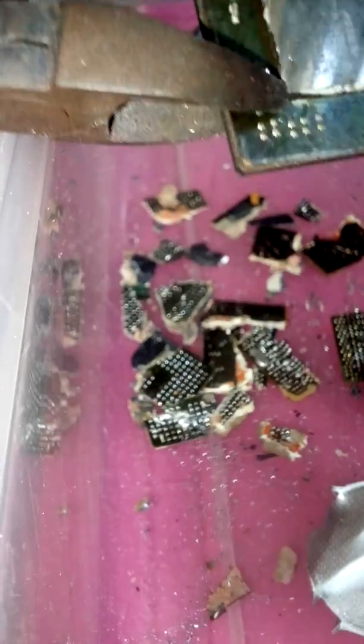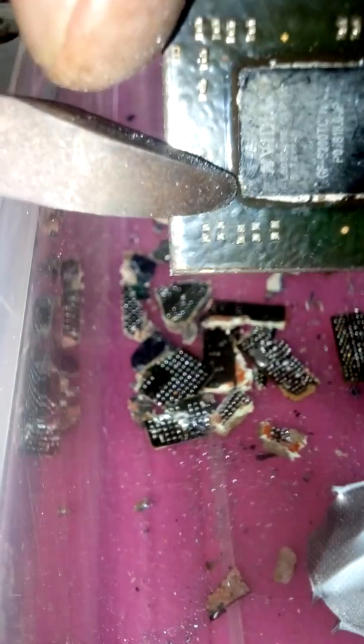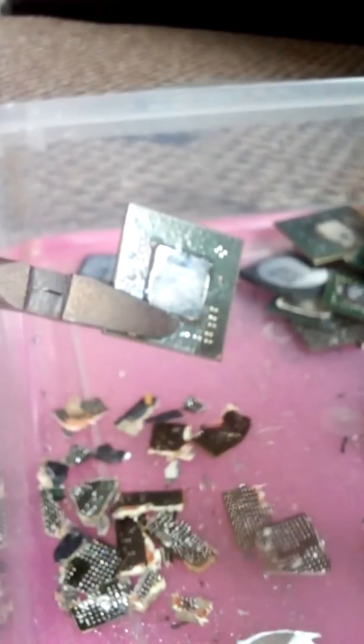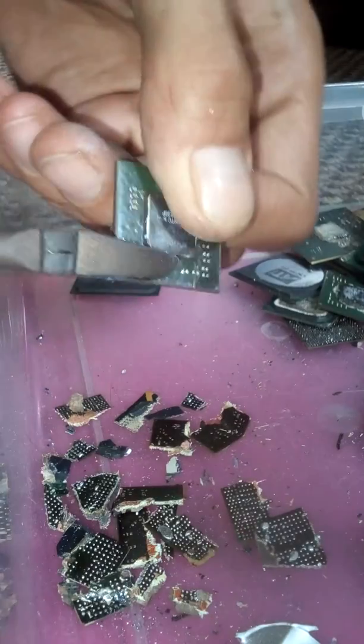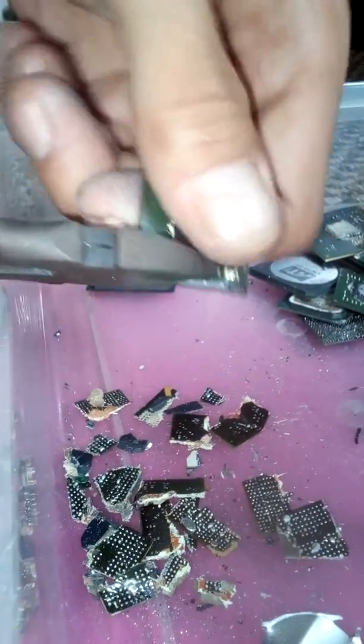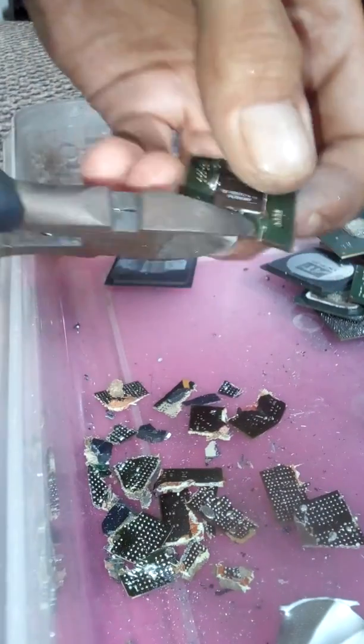NVIDIA - looks like it's off a graphics card. Hopefully better results. All these should be crushed anyway, dipped in acid, to remove any gold that is in them.